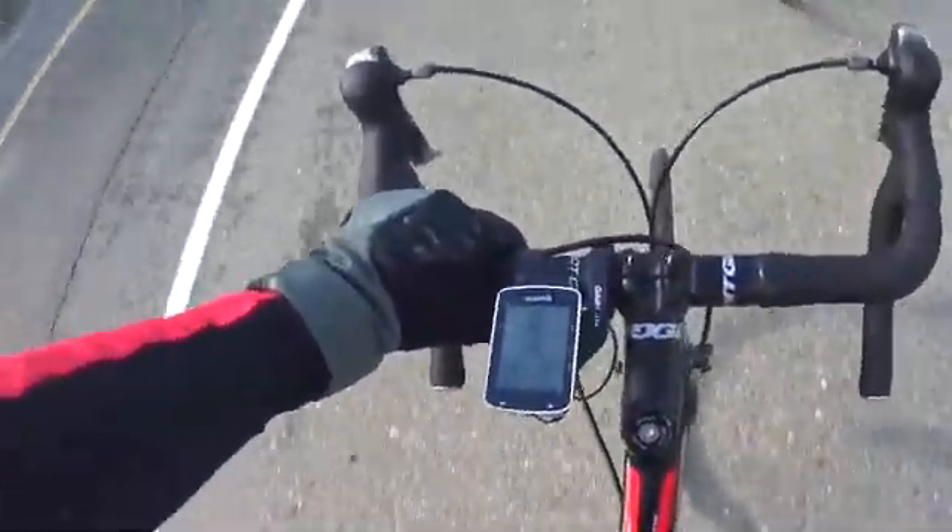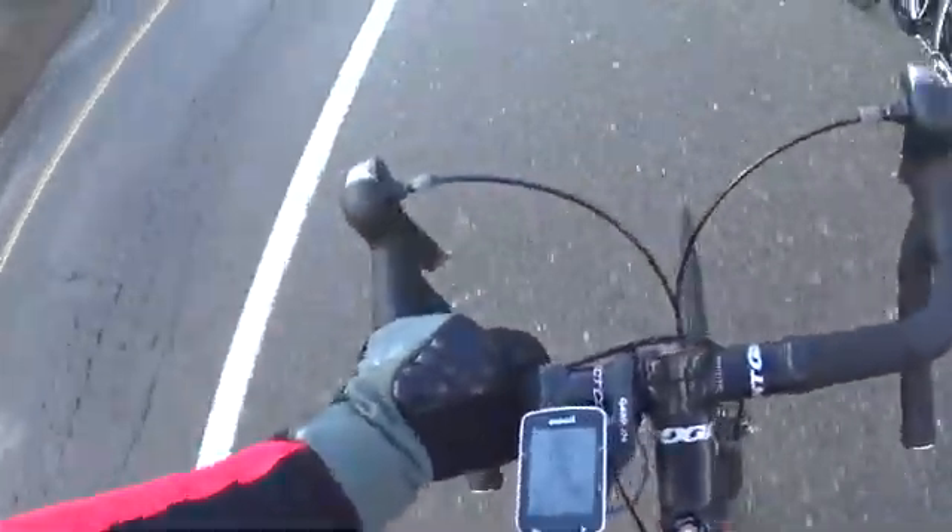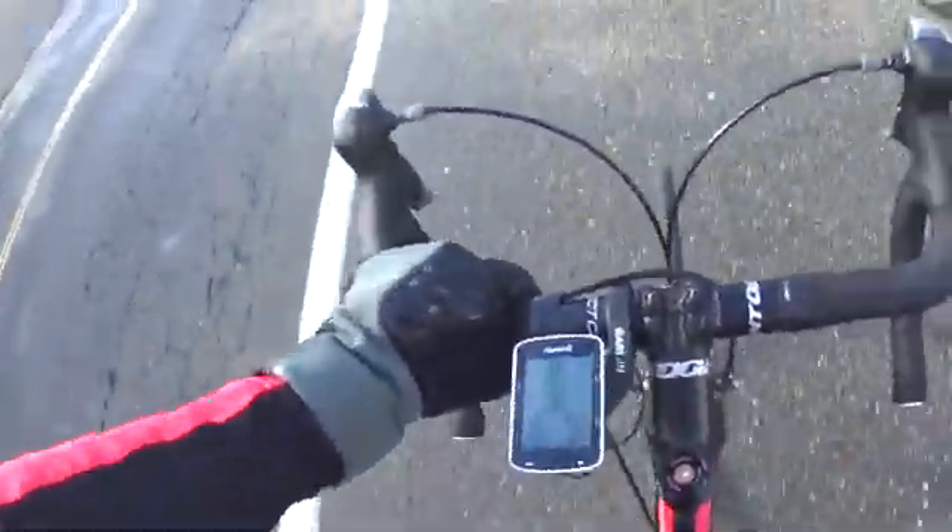I have a power meter set up here. I was getting power drops when it was set up above my handlebars, so I had to move it back. I know people have been having this same problem with the Stages and the Garmin — the Garmin Stages power meter. You can see it on the back there.